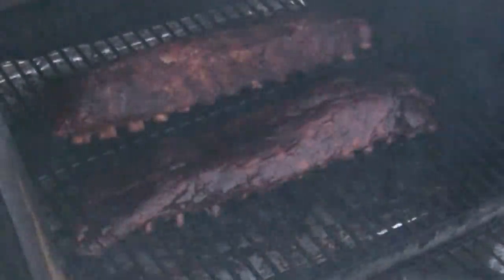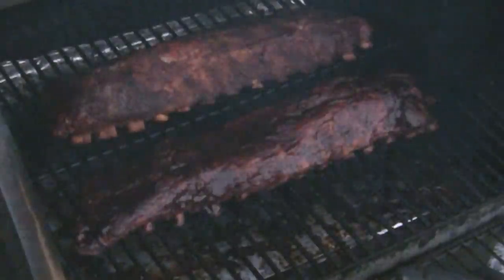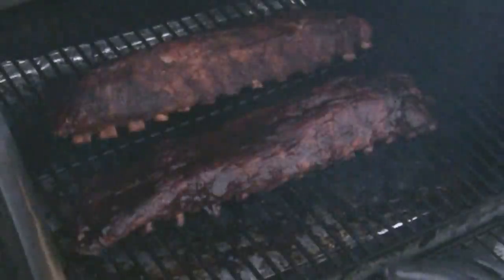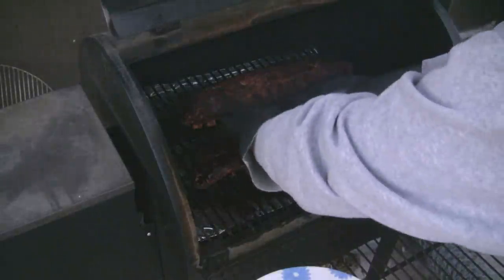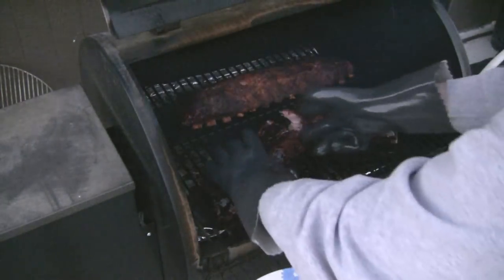Here we go — there are our ribs. We've got one in the front with barbecue and one in the back just dry. They've been on about 30 minutes. I'm going to pull them off and break it in half — take a look. Oh dear, this is very tender. The ribs are falling right out.